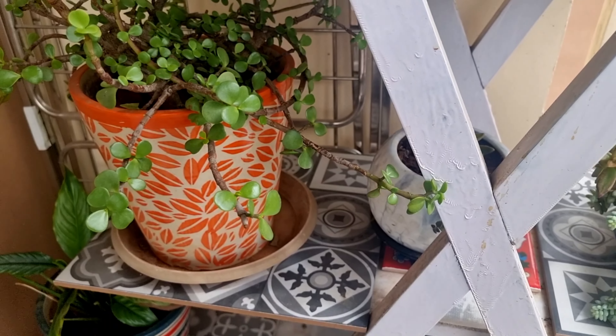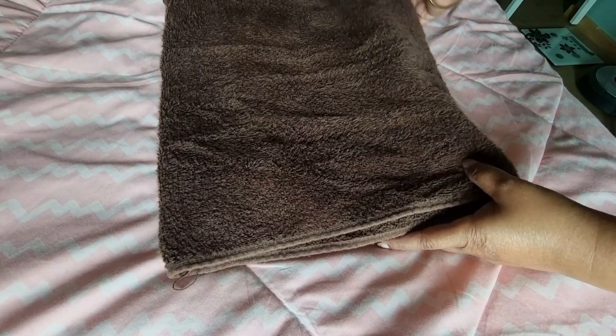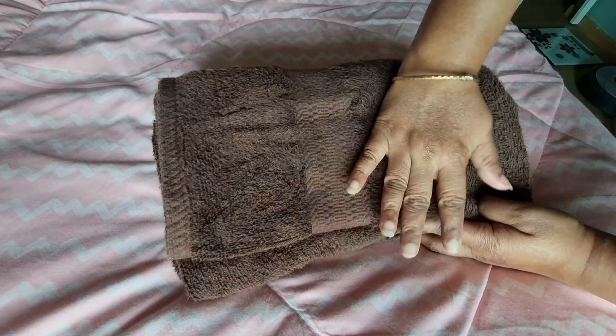I have a wooden plant tent. You can see here, I added some tiles so that it will get some protection and it will be easy to clean. I have an extra box that I have used in this way.